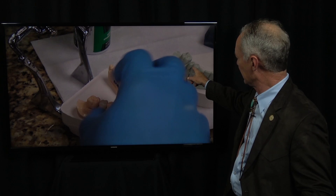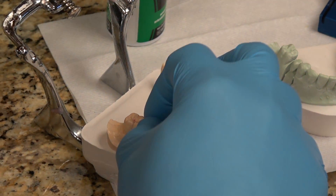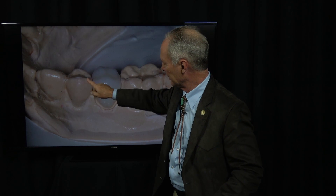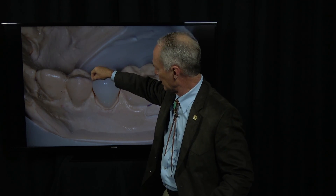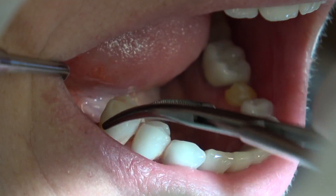Here are the crowns coming from the die model, and then we're trying them on again on the stone model. What I've done is I've colored the interproximal part of the stone model with a pencil and then very gently scraped it off twice, and that makes it just a little plus when you place your crown.